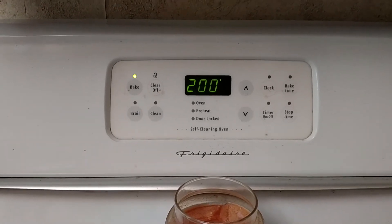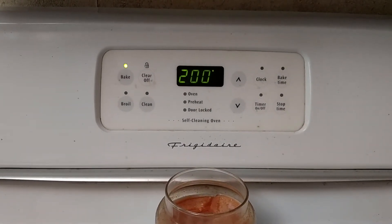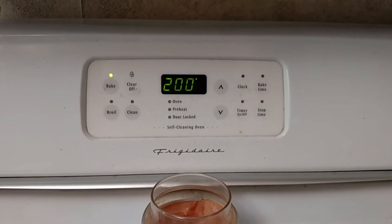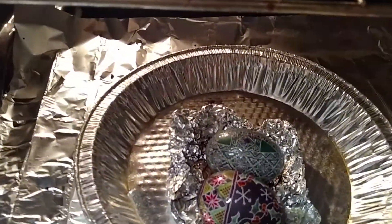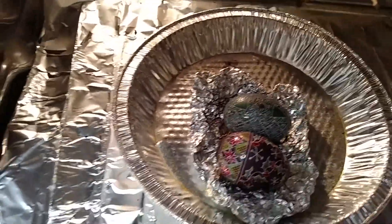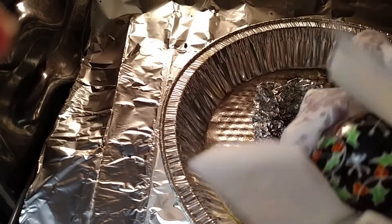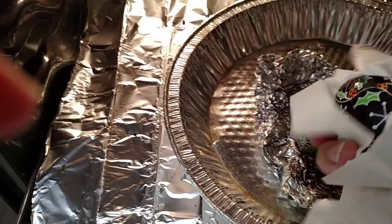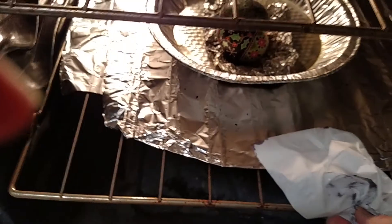So this is the oven method. I use this method if I have a whole bunch — like if I have a dozen eggs I've been working on — because it's relatively quick. The eggs have been in there for a little over a minute and you can see they're a little shiny. Normally I do this two-handed, but I'm going to grab my tissue and you can see the wax came off.